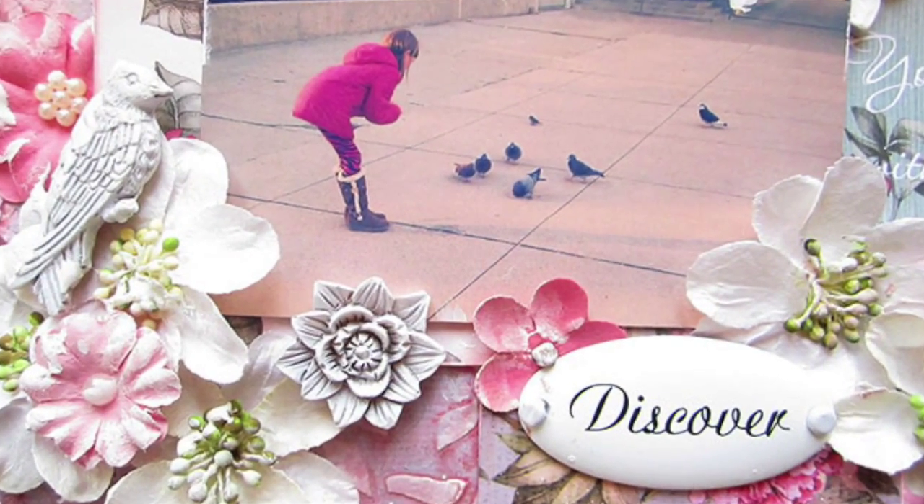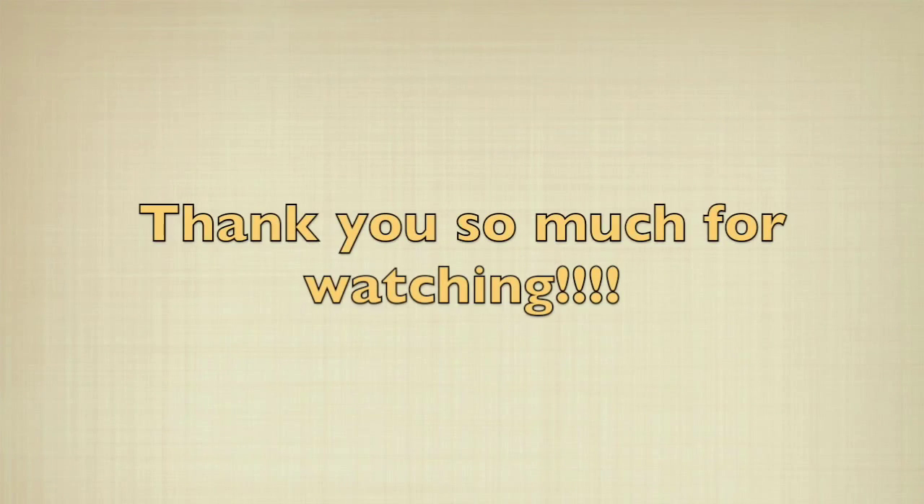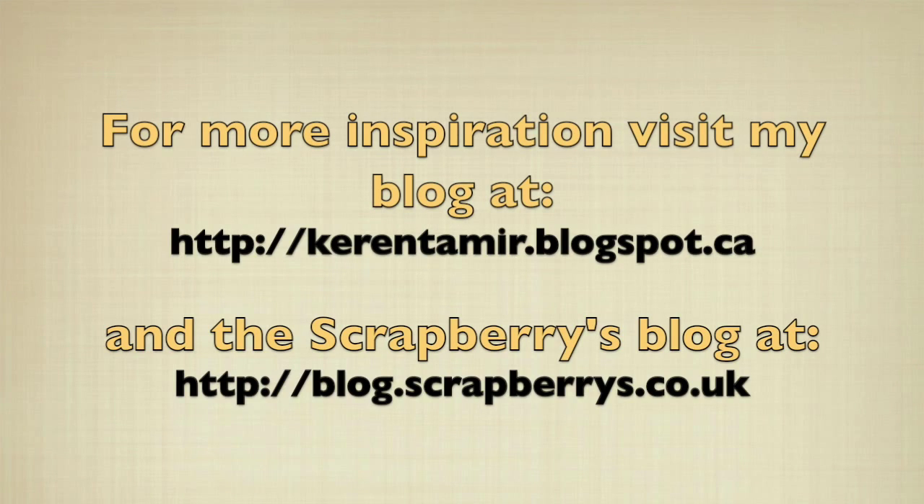Thank you so much for joining me today. If you want to see more of my work, please visit my blog or the Scrapberries blog for more design team inspiration.